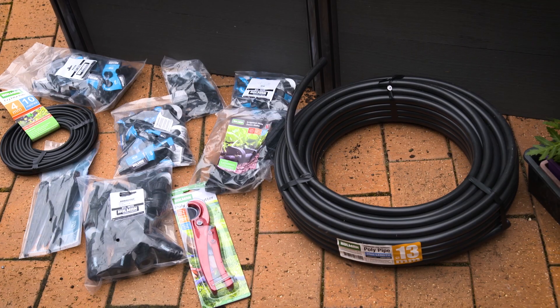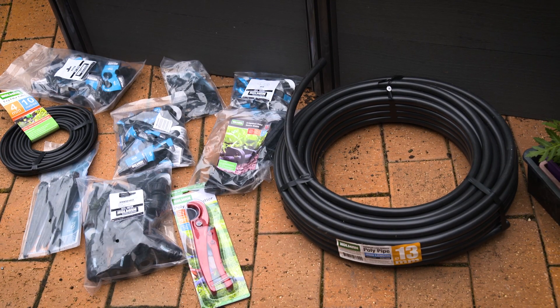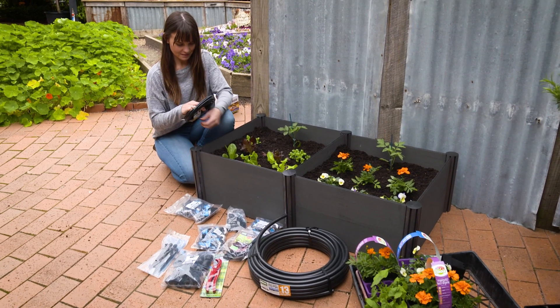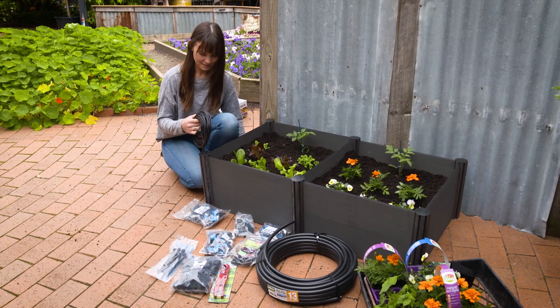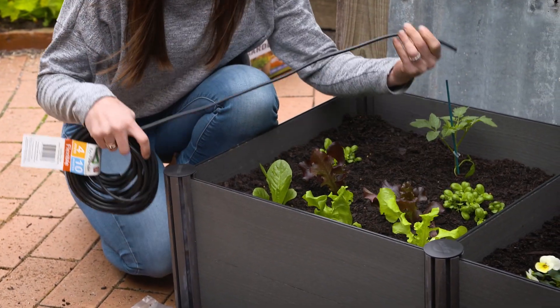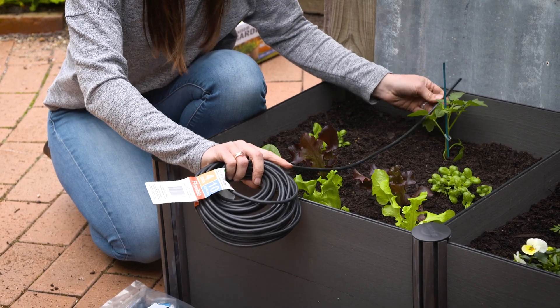Next is the irrigation. Using an automated drip system or water emitters can take the work out of the upkeep of your plants, especially in the summer when we start getting those longer days plus hotter temperatures.